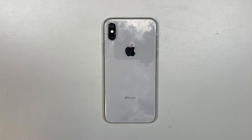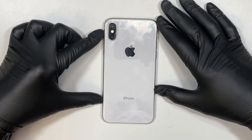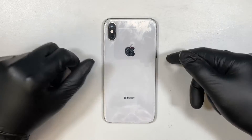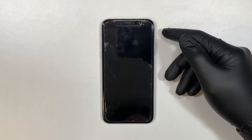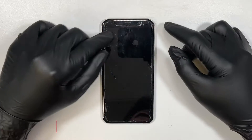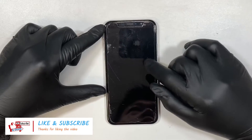Hi, welcome, Simon here. I hope you're doing well. In this video I'll be doing a screen replacement on the iPhone X. If you're watching this video because you have a cracked screen, please go ahead and hit the like button and subscribe, because I'll be showing you a step-by-step on how to replace the screen.